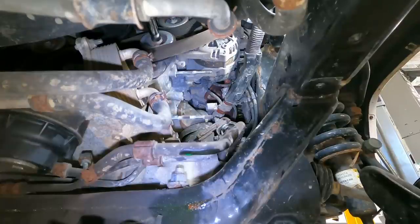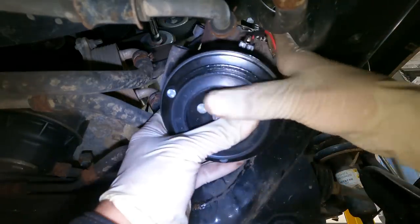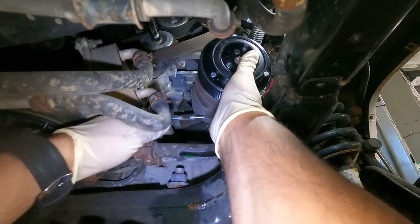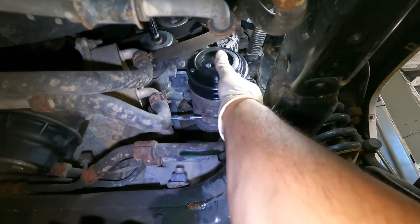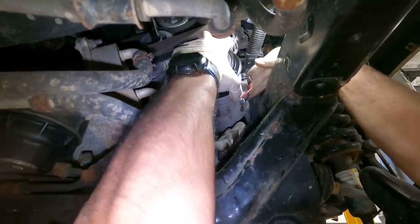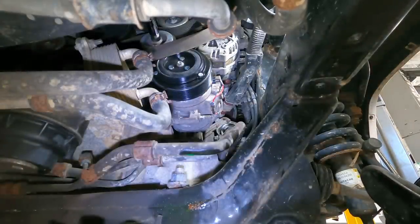Now that the AC clutch is all mounted to the compressor, let's step back on the struggle bus. We're going to go in this way and then pivot it and rotate it to get past these pins - come on, go in your home. Wiggle, wiggle - come on. It was a lot easier going in than coming out.